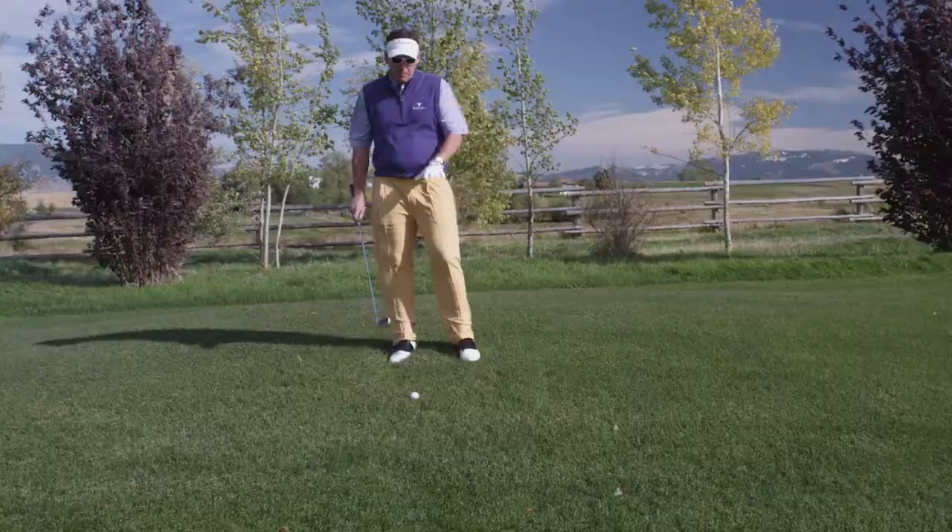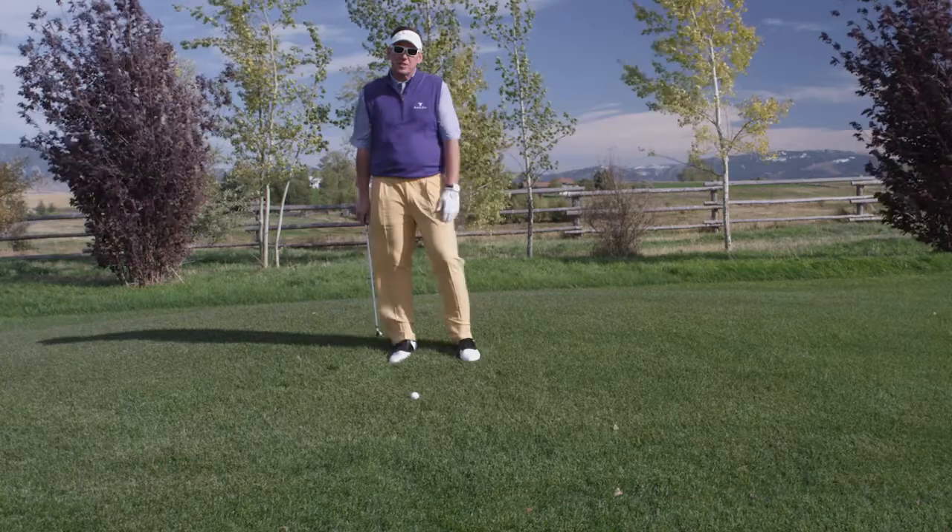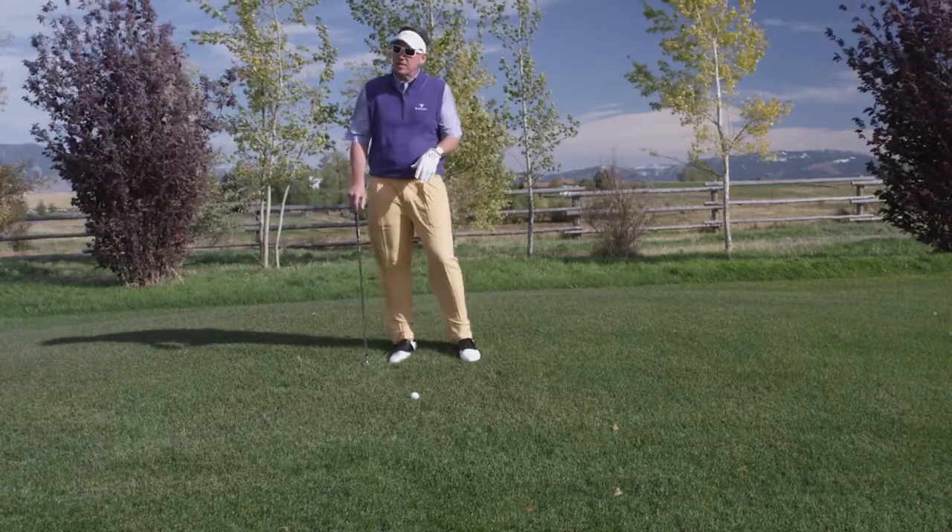We're going to work on this tip. The ball is way below our feet. We've got to deal with this situation. We've got to get the ball up in the air and we've got to know where the ball is going to go.